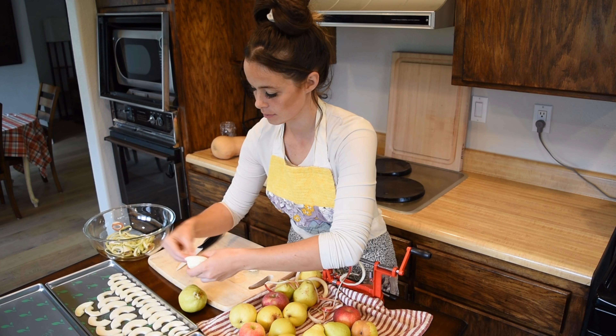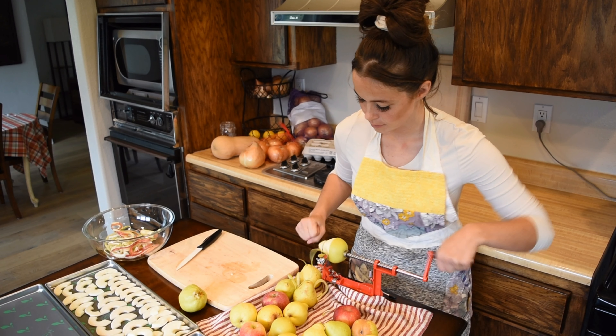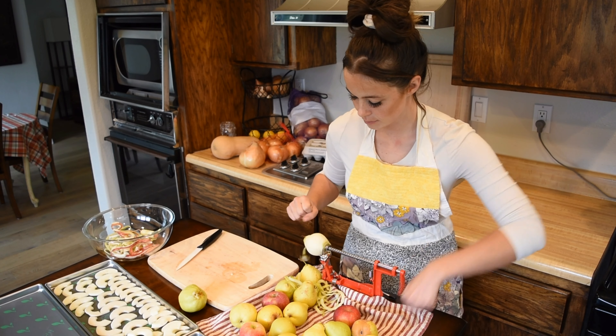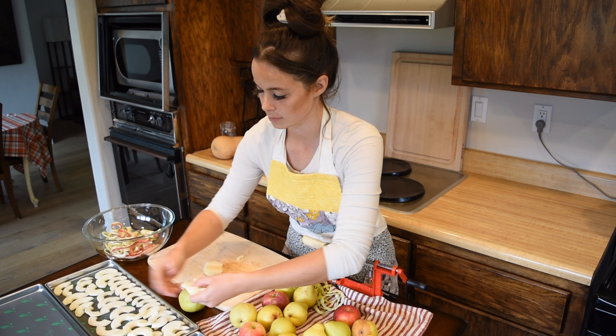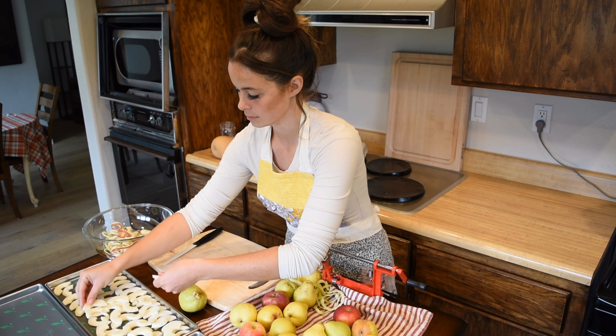Later on, my pears and Honeycrisp came in as fall really came about. So it was nice to have a supply of fruit starting with one apple tree, then working into my other apple tree and pear trees.